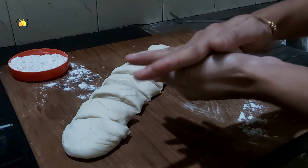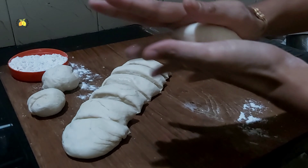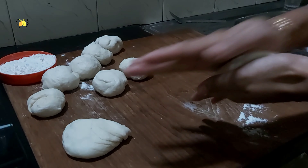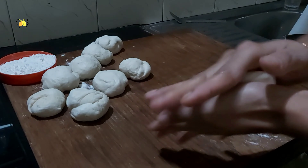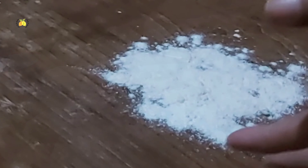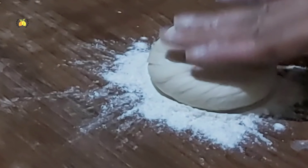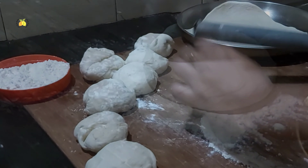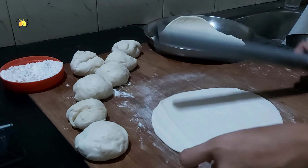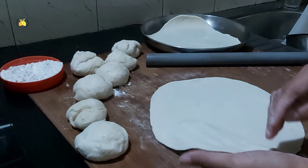We will cut this dough into pieces of equal size. This thickness is good for one piece. I put a little flour on it. I want to wrap it for the shawarma, then roll it out and cut it.